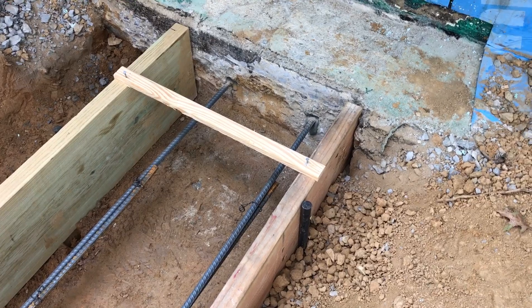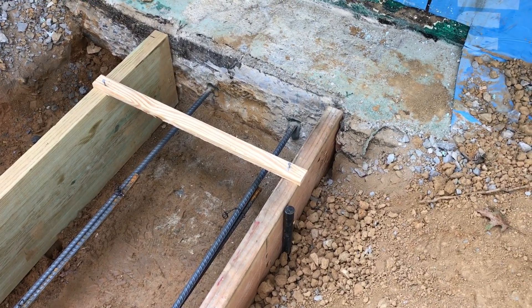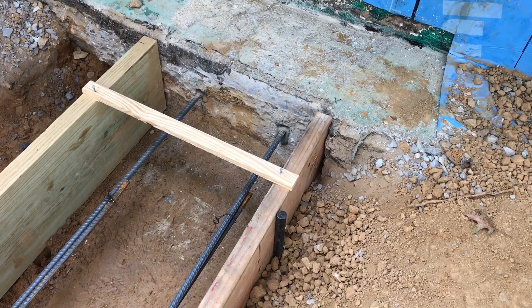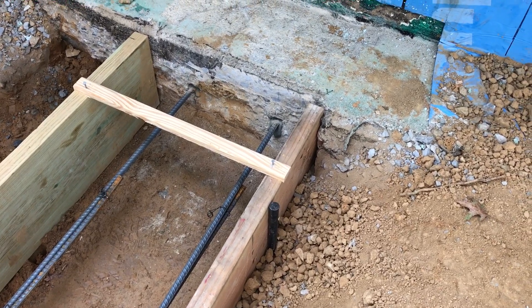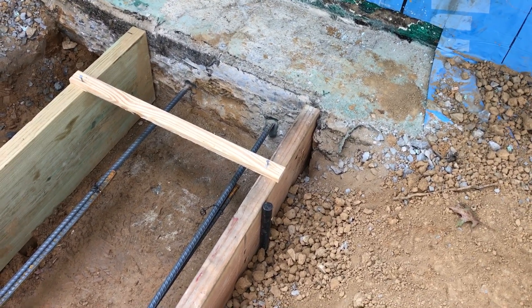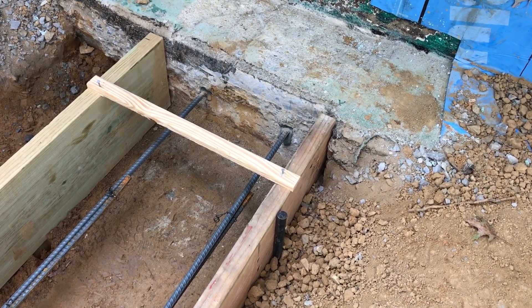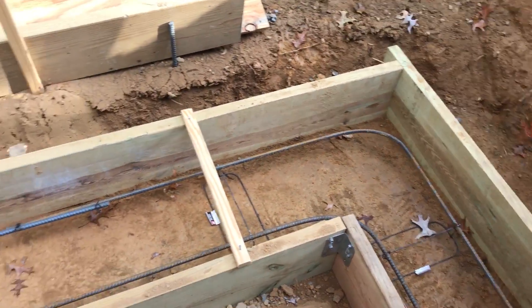Code says that the overlap on the extension — on the footing on either side of the block wall — needs to be one half of the thickness. So we're nine inches thick, we'll have about four and a half inches on either side of the block wall.